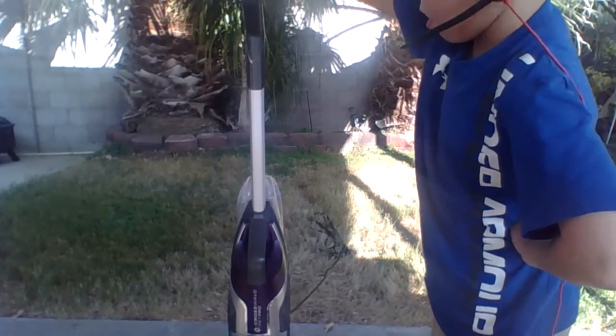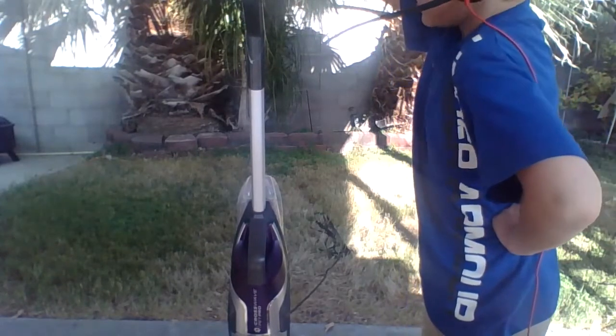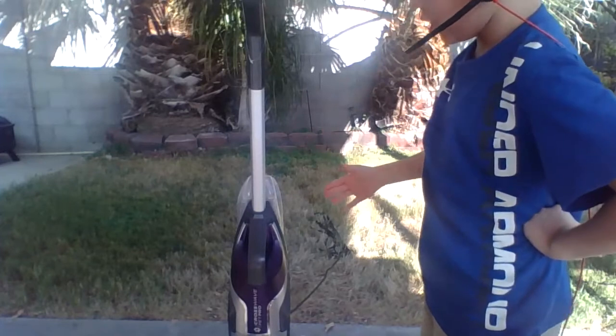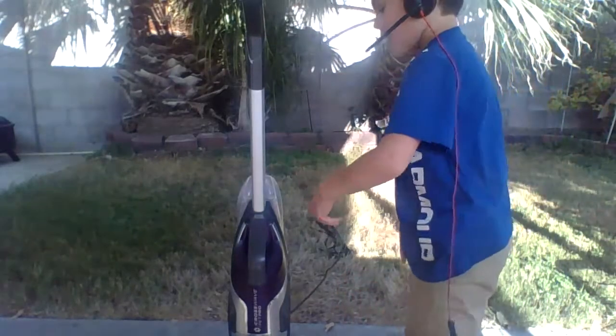The machine should start. One thing to note — it's a lot louder than you'd think. On area rug mode, it uses more power.